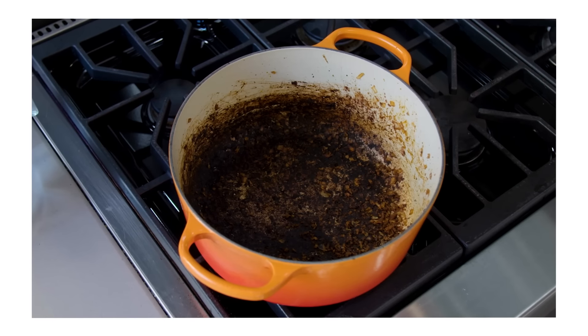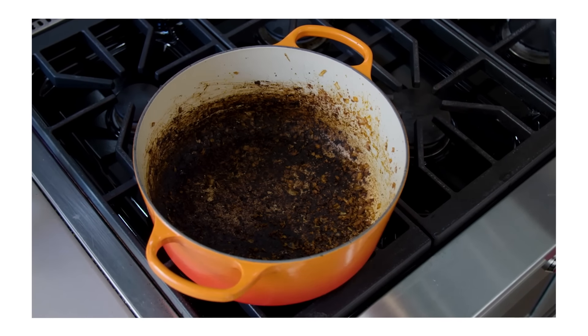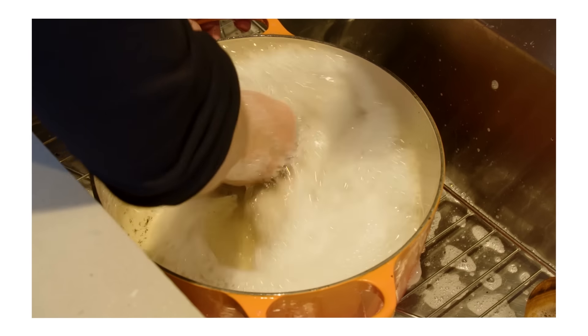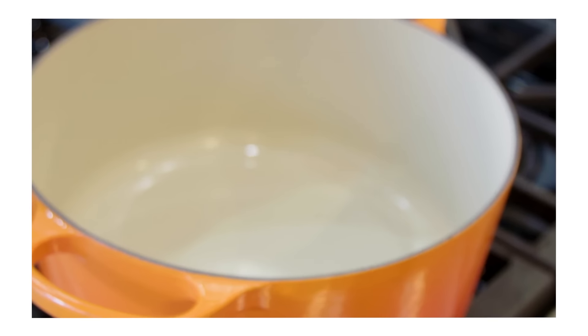The other thing that can happen with your Dutch oven is that you weren't paying attention and burnt something badly in the pot. Don't worry about it — you have not ruined your Dutch oven. Fill it halfway with tap water, put it on the stove, and let it boil for two or three minutes. Use a wooden spoon and just scrape away at anything you can get at. After two or three minutes, take it off the stove and pour that water down the drain. Let it sit for a couple of minutes because it will continue to soften the stuck-on food. You'll be able to wash it with just a sponge and hot soapy water and it will be nice and clean again.